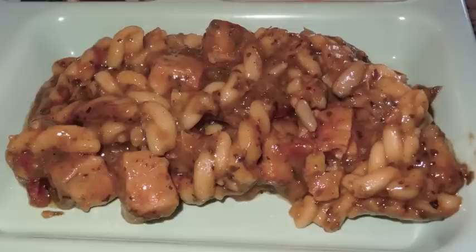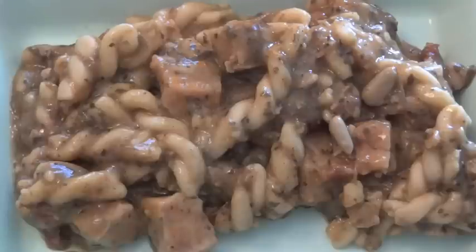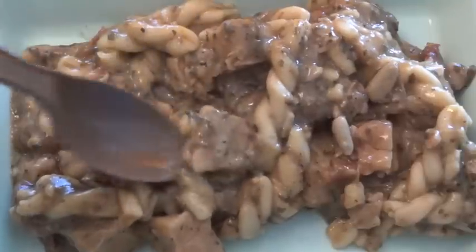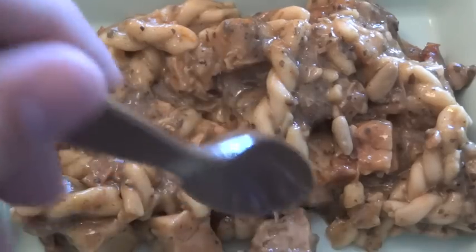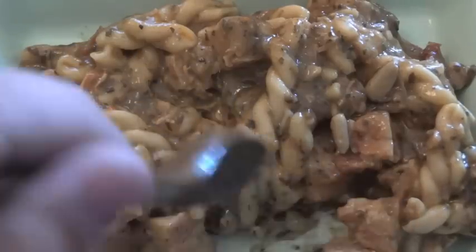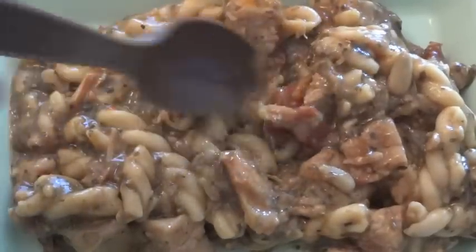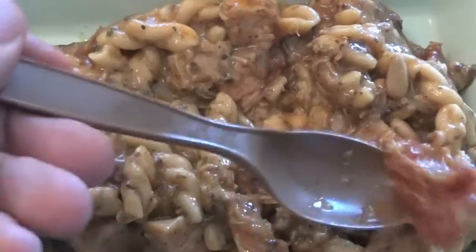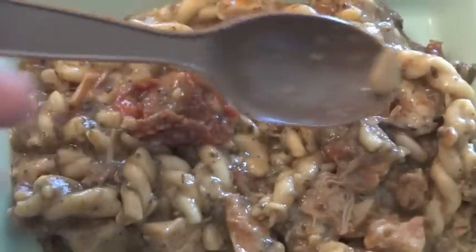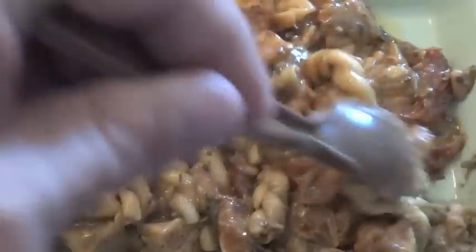This is chicken pesto pasta. In addition to the chicken it has gemelli pasta — I don't know if I'm pronouncing that right — olive oil, parmesan cheese, sun-dried tomatoes, garlic, spices, pine nuts, and a number of other small things. You can see the pesto sauce on there, some pretty good sized chunks of chicken. This is the processed sort of chicken, but it doesn't look too bad. There are some sun-dried tomatoes — there's a huge one right here. And you can see the pine nuts in here, they're pretty big. This looks good — let's give it a taste.